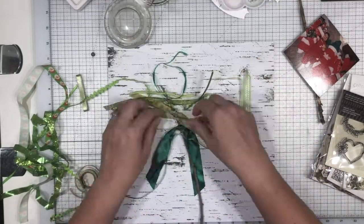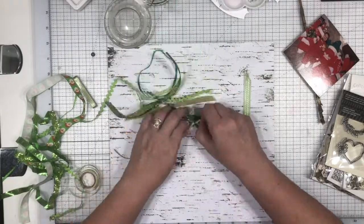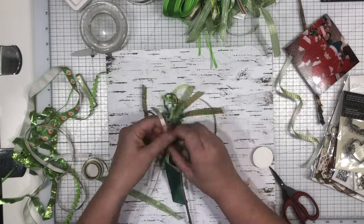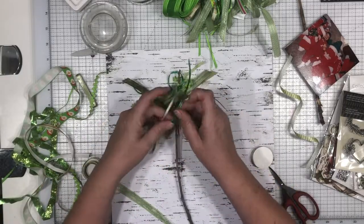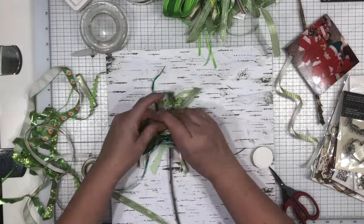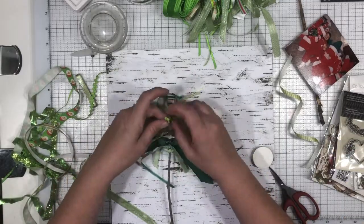I chose this background paper that is just some wood grain from Kaiser Craft — it's from one of their Christmas collections maybe a year or two ago. Any wood grain paper with a pretty neutral tone would work. This one is just white, black, gray, and brown wood grain, and it really does help the twig to kind of shine off the page.